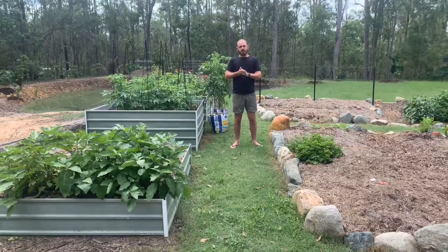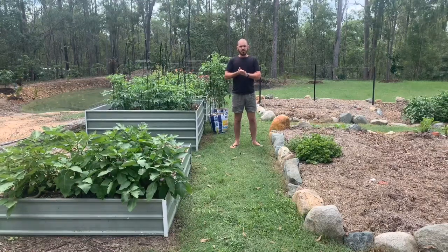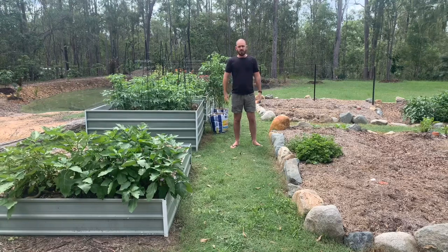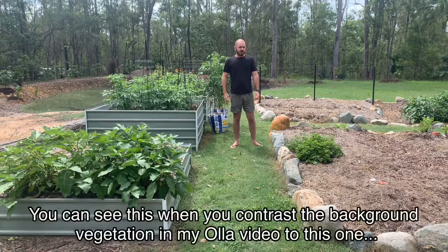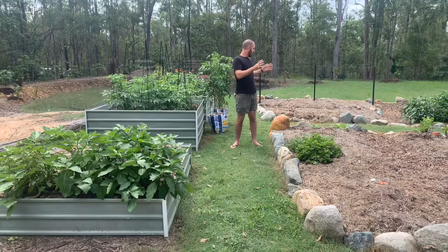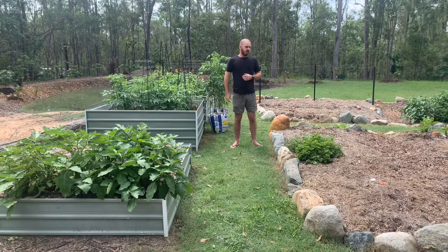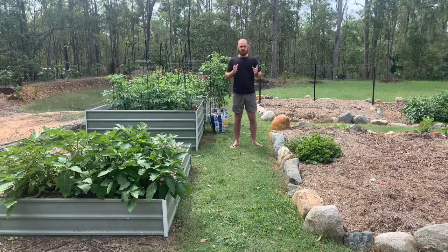Where we live in southeast Queensland gets extremely dry and hot during the summer months, with temperatures getting up to about 45 degrees Celsius. This means that during the summer, which we're just coming out of now, I have to rest the garden beds and stop planting, just because the summer months absolutely decimate the plants. This is one of the reasons why I was using oyas as a watering technique, just because we have such a scarcity of water.